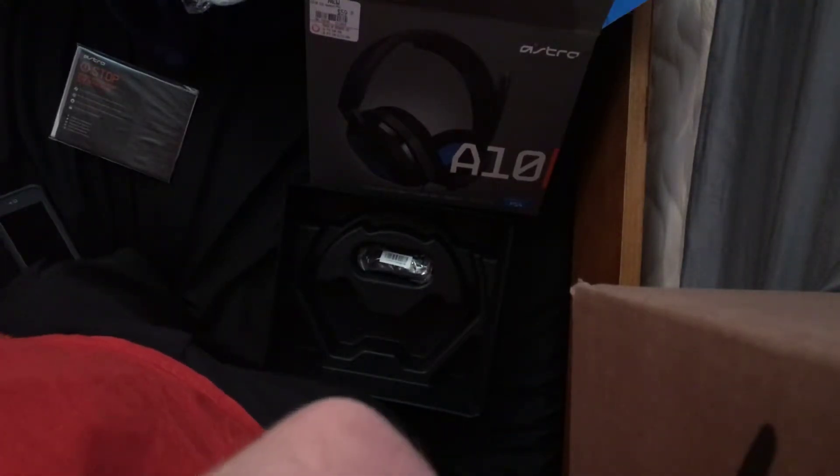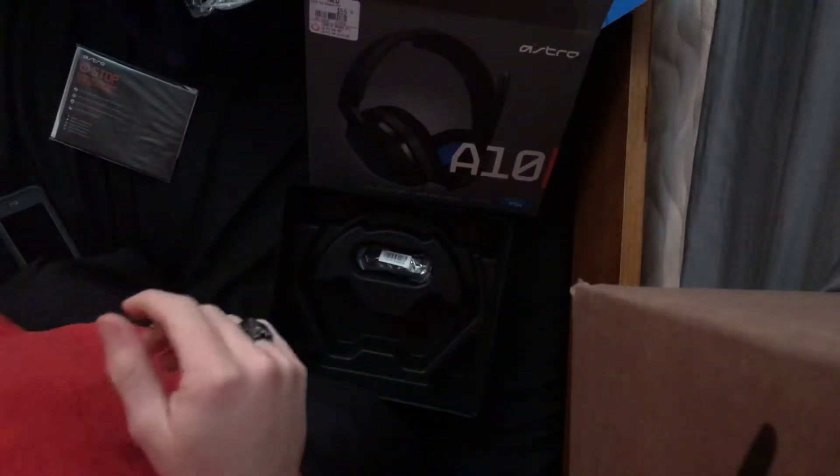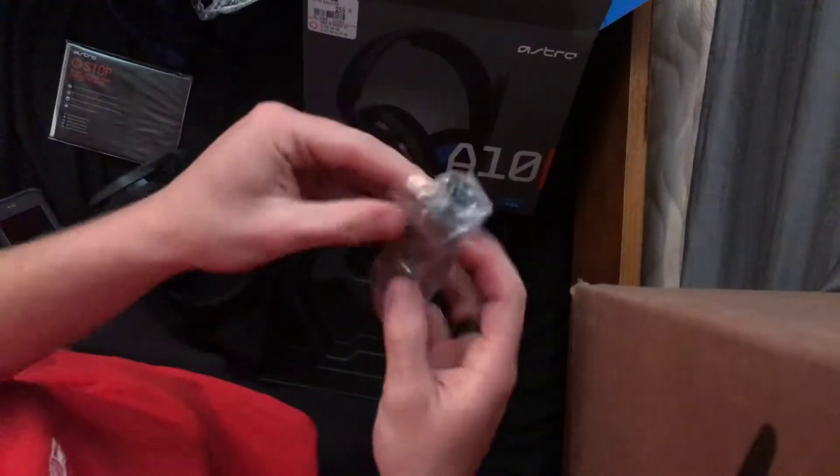They're different from most headphones. The top piece feels kind of weird, but I'll try them out for a couple days, see how good they are. They don't feel as high quality, but they're just super comfortable. Let's look at this cord down here — that's interesting. The twisty tie.